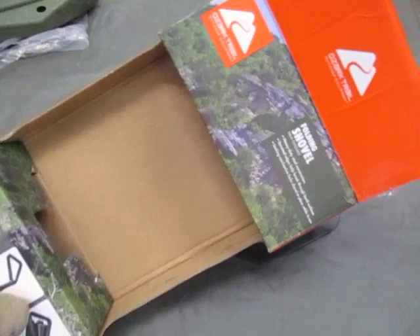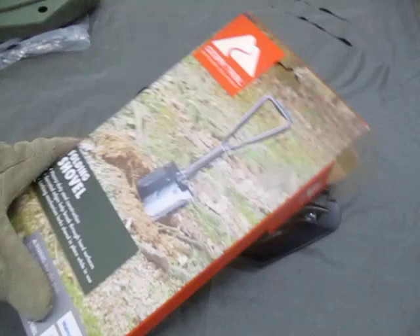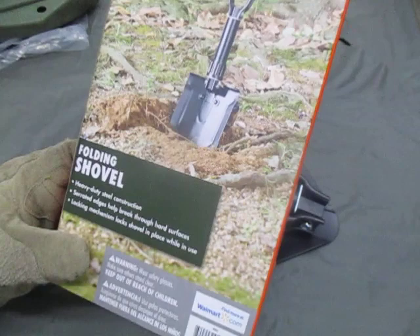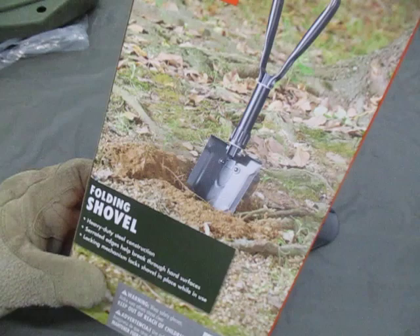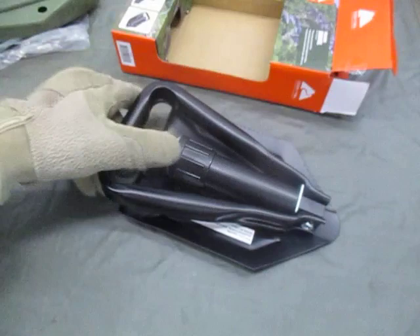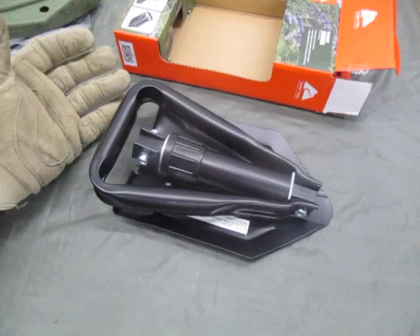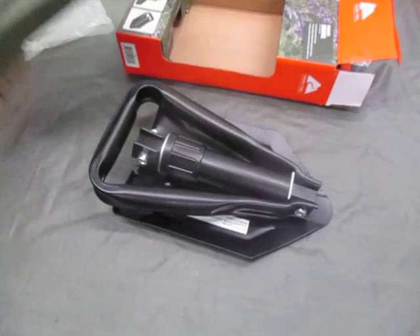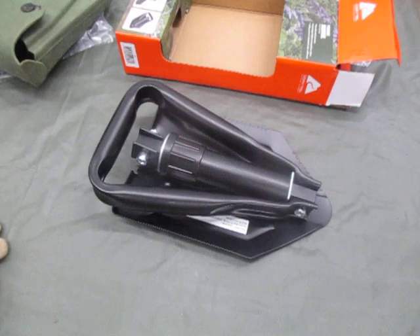$10, available at Walmart — the Ozark Trails Folding Shovel. The packaging notes: locking mechanism locks the shovel in place while in use, serrated edges help break up hard surfaces, heavy duty steel construction. It's worth a shot for $10. For those looking for cheap gear, this should work. You can find it in the camping and outdoor section at Walmart, and similar e-tools are available online for $5 to $8. There you go — another piece of field gear for those still looking for what they need.